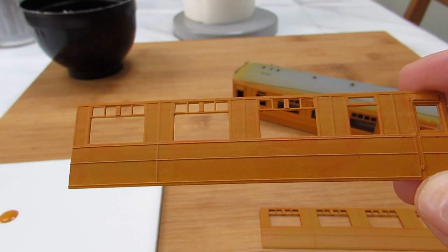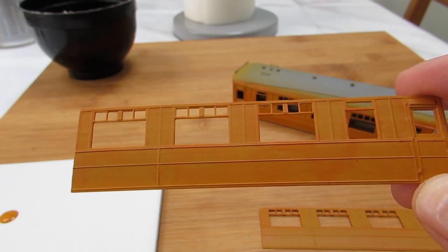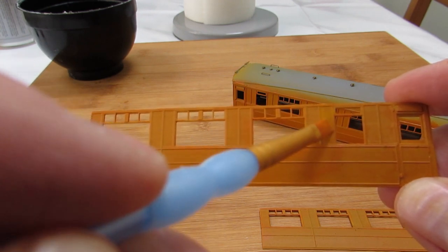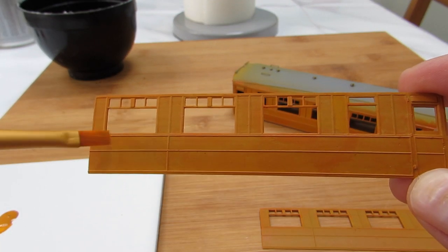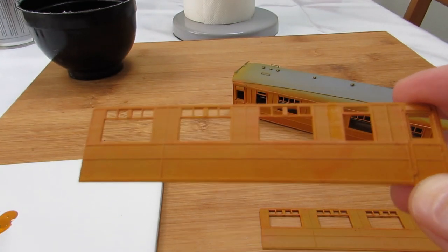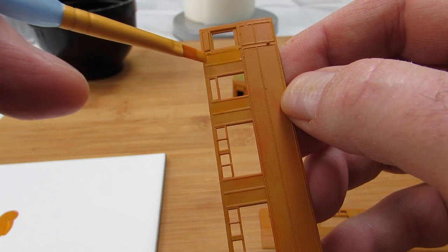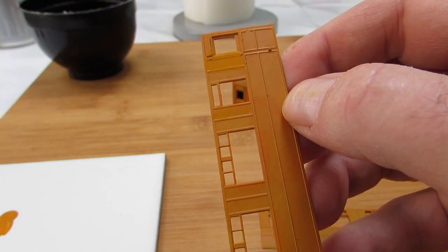If you look at a real teak coach it's not an even colour all over — certain panels might be different shades. So now's the opportunity to use the Vallejo orange brown to pick out some of the panels and change their colour very slightly. It doesn't have to be very detailed, just pick a few panels. It's a little bit different from the others — let it dry like so.